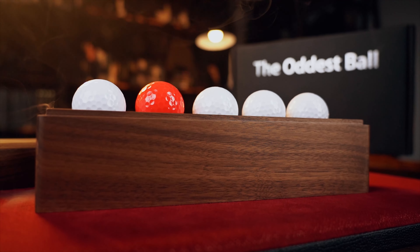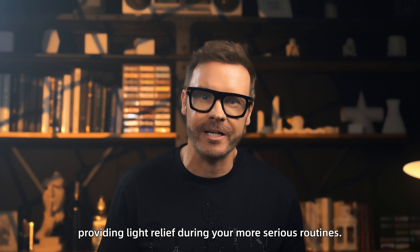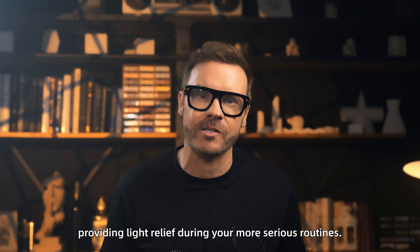Meet the Artist's Ball. The Oddest Ball is a comedy mentalism effect providing you with light relief during your more serious routines.